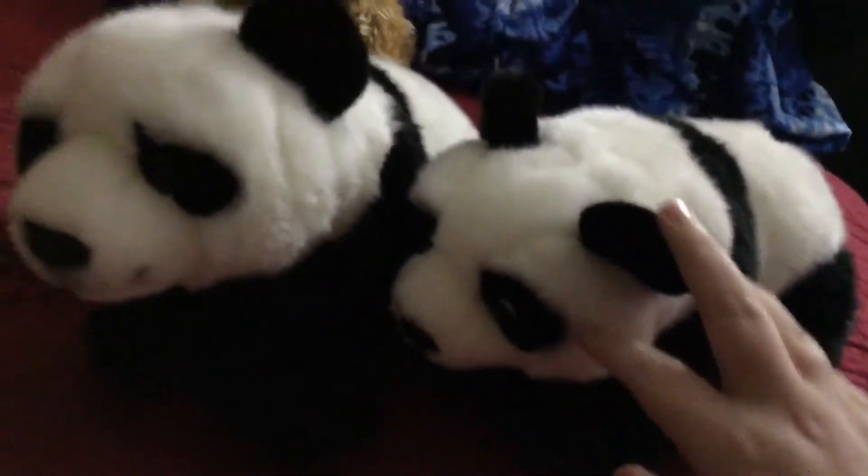Next, we have my two Webkinz signature pandas. They're just regular signature brand. I have two of them, and when I'm a little bit older, I'm probably going to open an eBay account and sell this one. They're really cute. Here are their Magic W's.